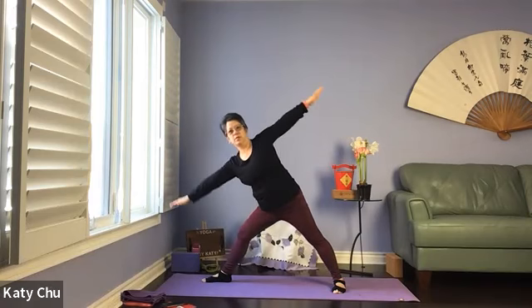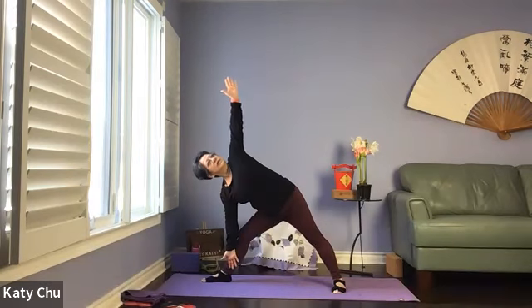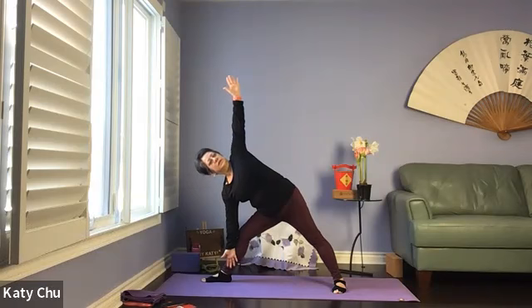Coming into a triangle. Straighten the front leg — shift the weight forward, both legs are straight. Bottom arm at six o'clock, top arm at twelve o'clock, stacking the shoulders on top of each other, looking up. If you can straighten out the front leg, you can lock the front knee. Slowly, slowly release.